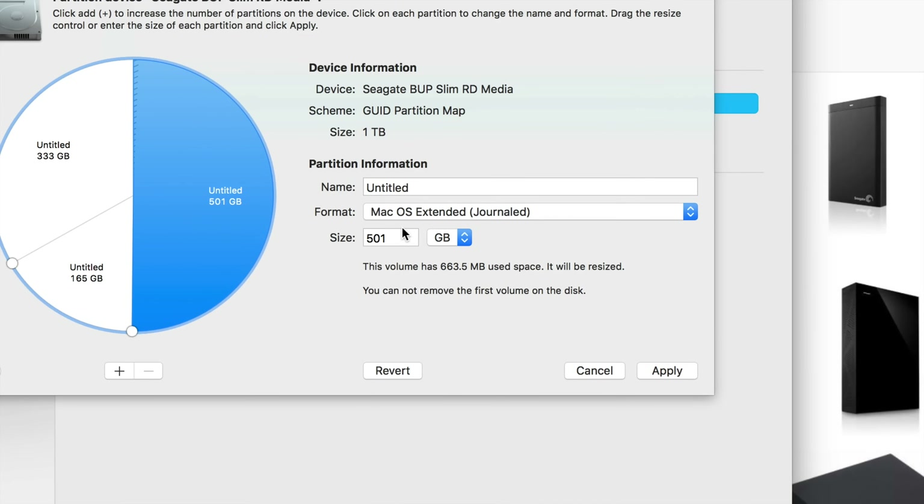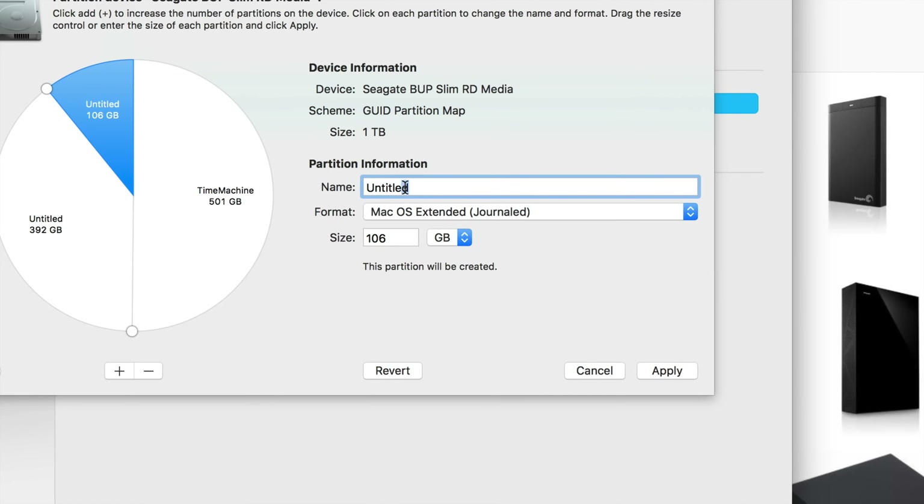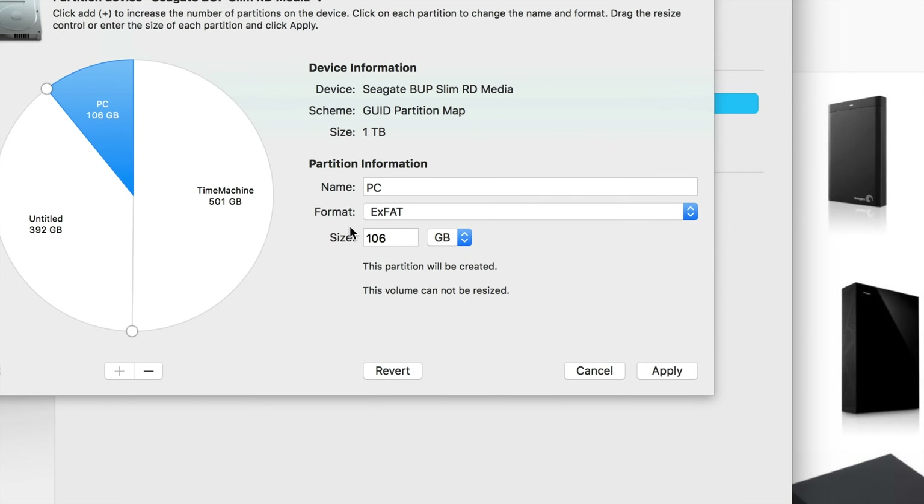Make the Time Machine partition big enough — if you have a lot of files on your Mac, like 200 GB, then 500 GB is pretty good. If you have a terabyte of files, obviously make it more than a terabyte. I'll keep mine at 500 and call this partition 'Time Machine.' Then for the second partition, let's make it about 100 GB and call this 'PC' — this is what I'll use to transfer files between PC and Mac, back and forth. Choose ExFAT for this one, which is what you want when working with both PC and Mac.